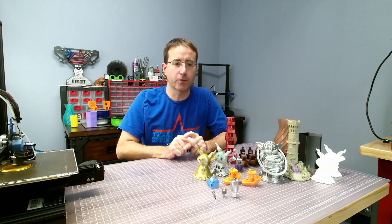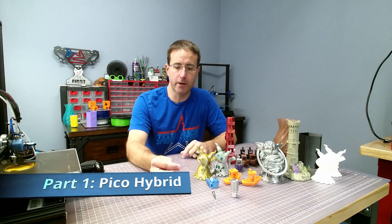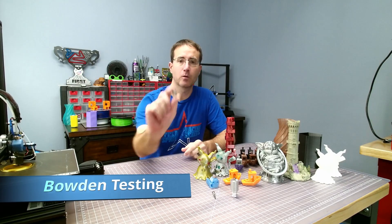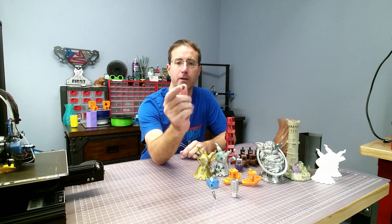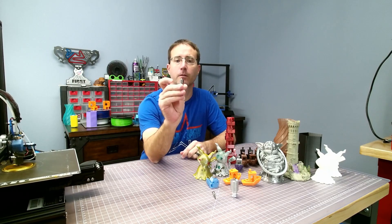Hi everybody and welcome to My 3D Printing Corner. Today I want to go over part 1 of my review on the Pico Hybrid Hot End. I've been running it on a Bowden setup, so let's take a look.